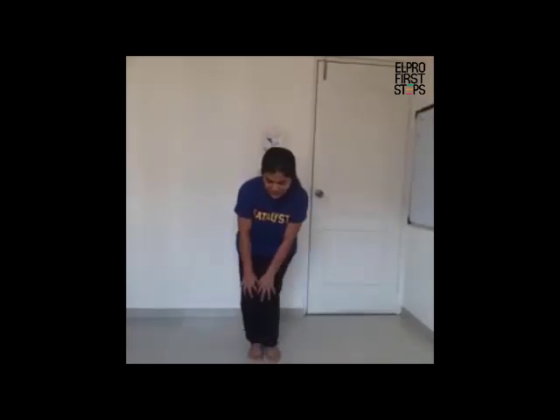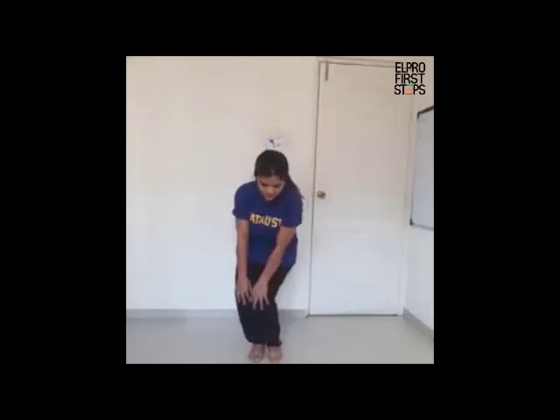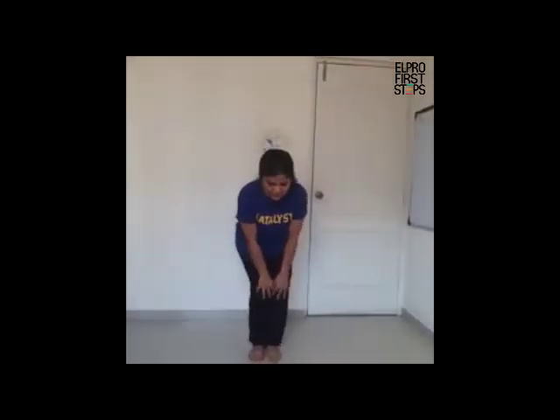Feet together, hands on your knee and rotate — one, two, three, four, five. Now the other way round — one, two, three, four, five.